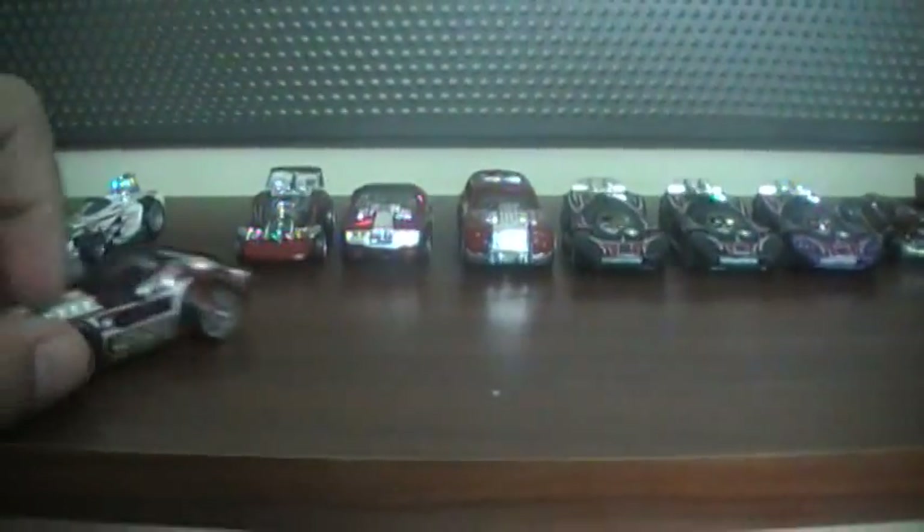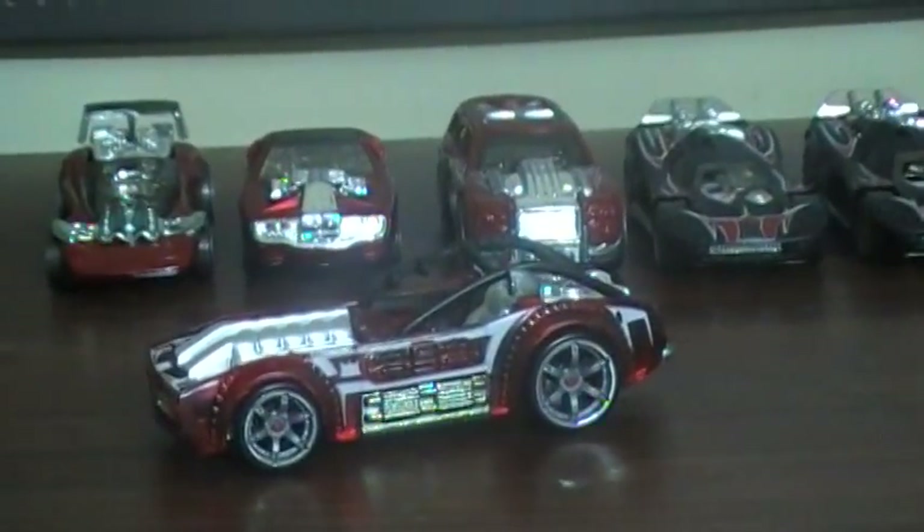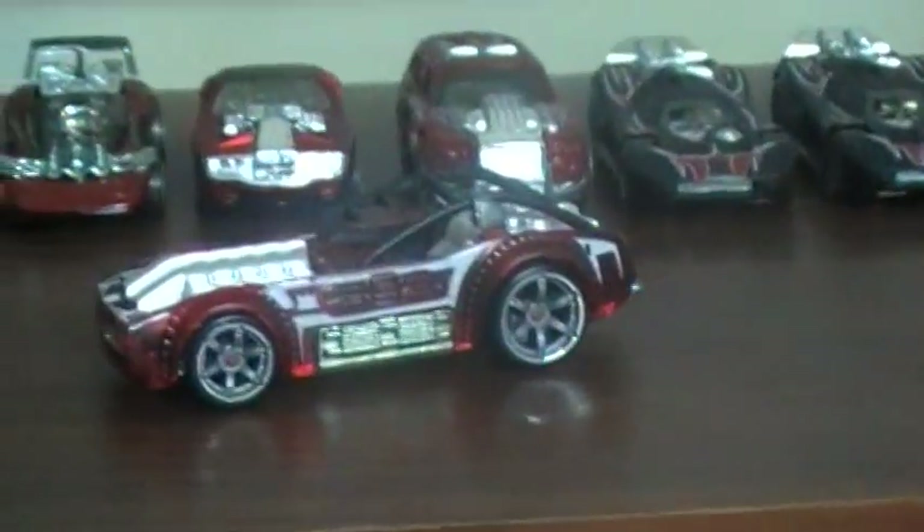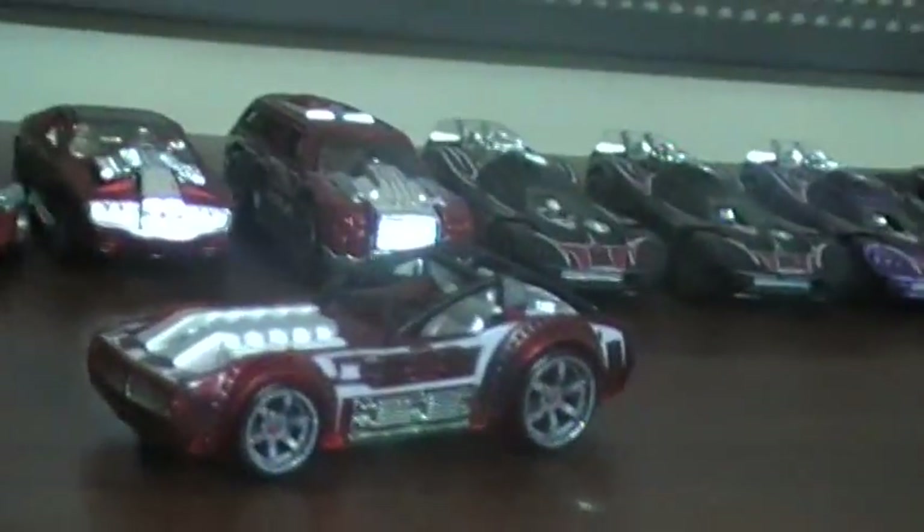Next is Piledriver from the Acceleracers Series. You can tell because it's translucent — the bodywork is translucent, see-through. This car was driven by Porkchop.